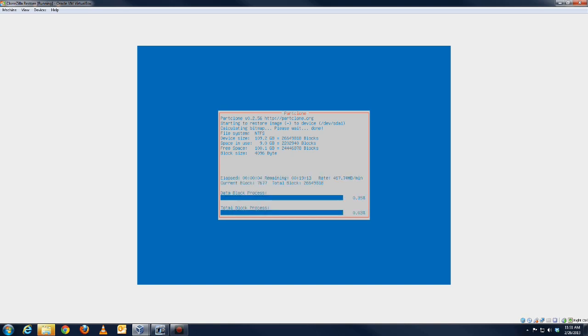It's a similar screen to the one you saw when it was saving the partition and the image, and now it's restoring the image. I'll just pause for now, wait for this to get finished, come back, and we'll reboot it and see if it works.